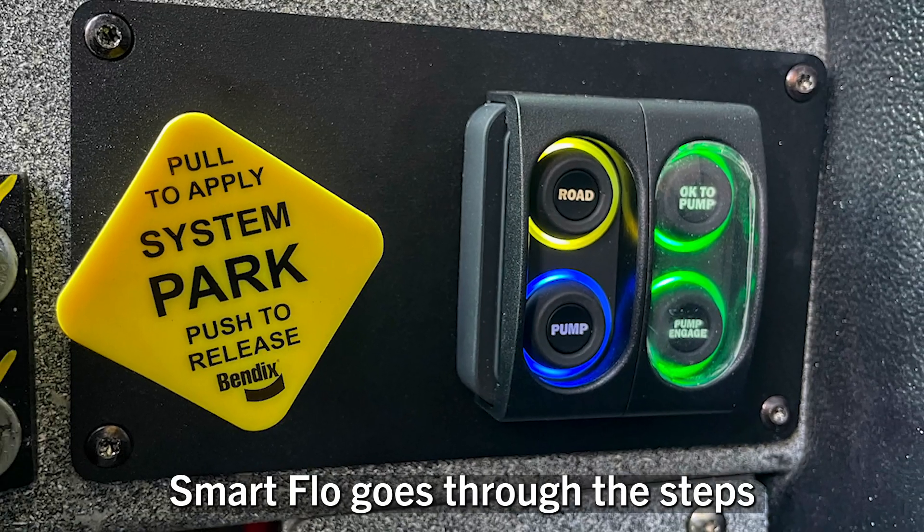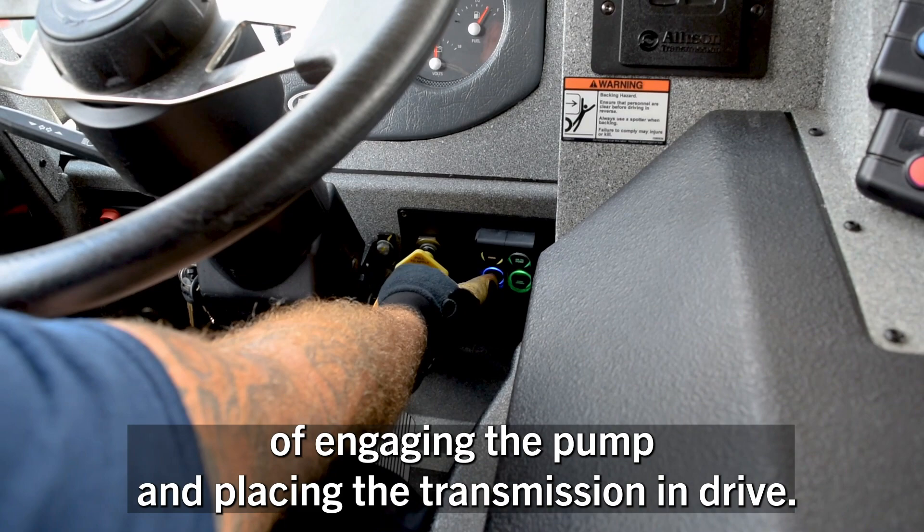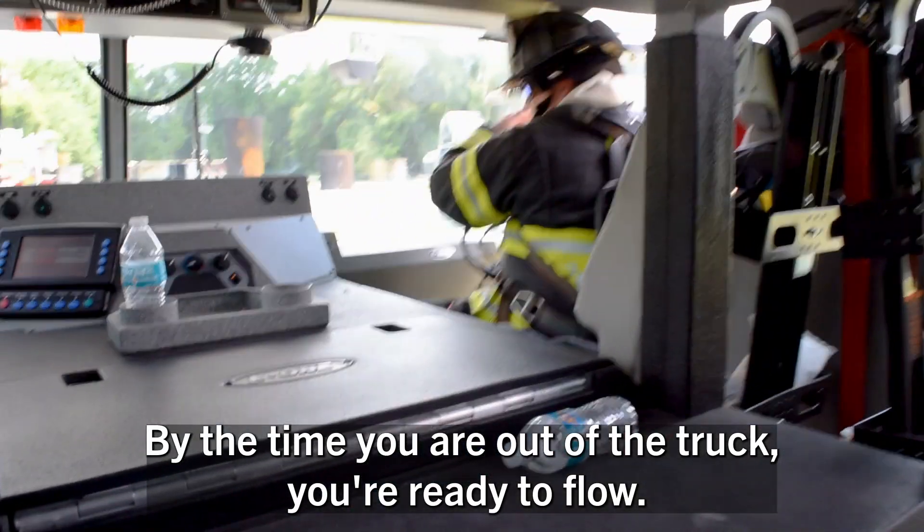With one press of a button, SmartFlow goes through the steps of engaging the pump and placing the transmission in drive. By the time you are out of the truck, you're ready to flow.